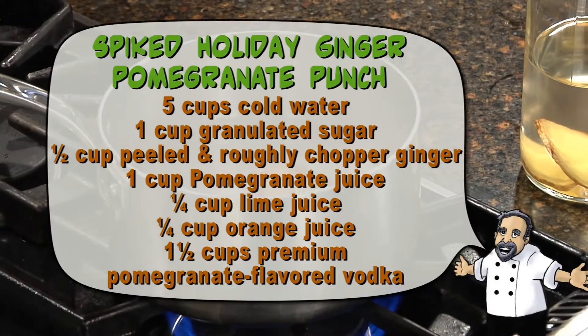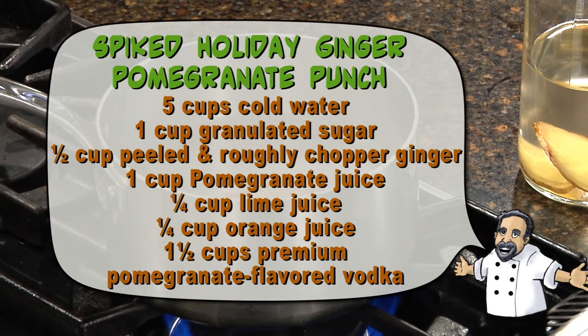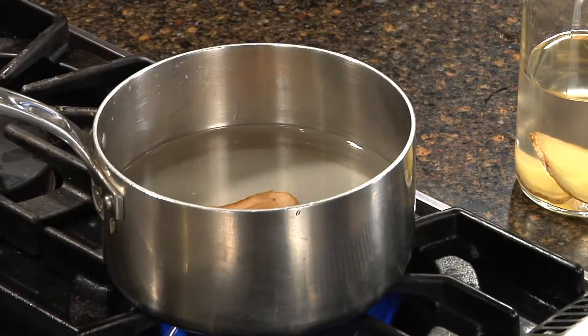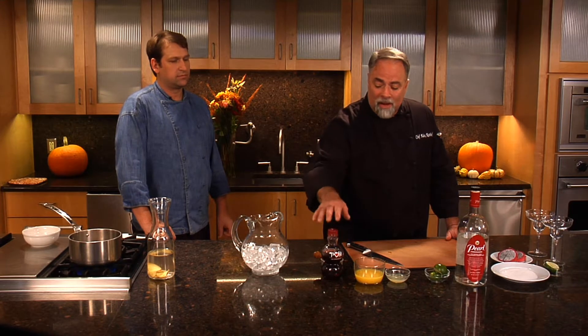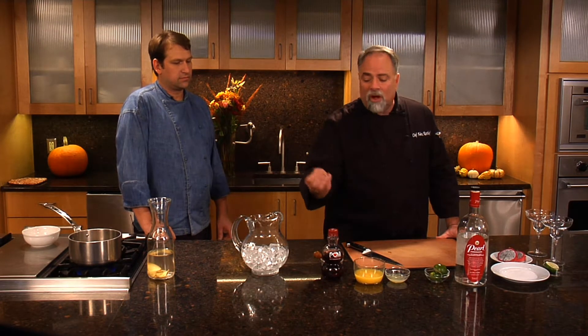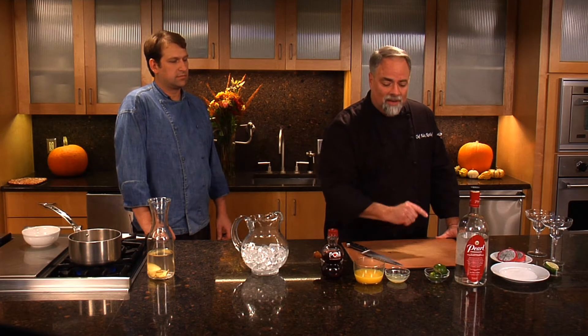We're going to put that right into our simple syrup. We're going to take this sugar and water syrup and blend it down, cook it down just a little bit until it's all liquid, and then we'll use that to embellish our cocktail. This cocktail is really wonderful because we're using pomegranate in lieu of cranberry. Pomegranate is a great antioxidant with wonderful strong flavor and great color. We're going to use fresh squeezed orange juice and fresh squeezed lime.